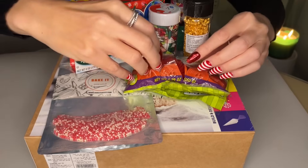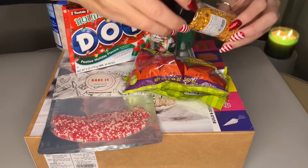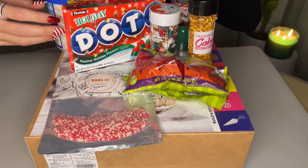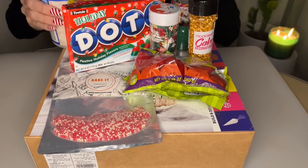Hey you guys. In this video I'm going to bring you along for a journey of gingerbread house making.